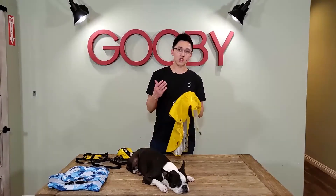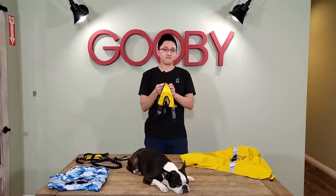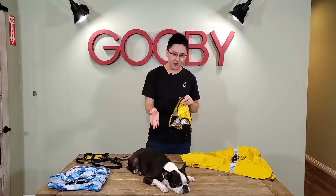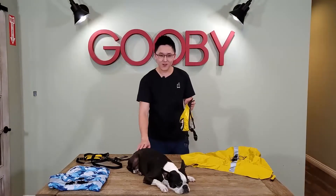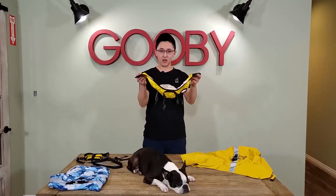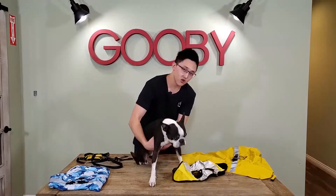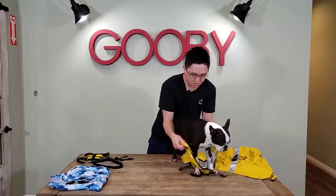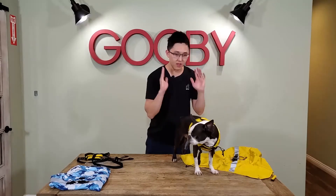Now let me show you how to put it on. I've got our office dog Miles right here. As you can see, he's just a little bit tired, but he's here to show you how to put it on. The inner layer is just like a regular step-in apparel — put their two front legs through the arm holes, step in, and boom, you're done. That's it for the inner layer.